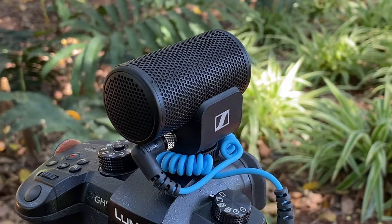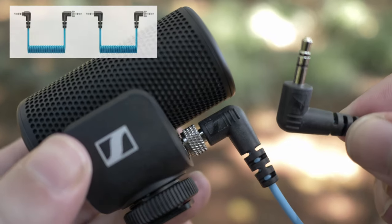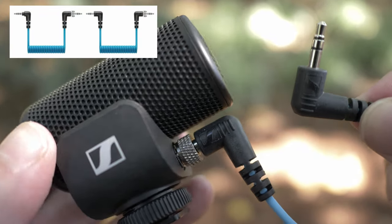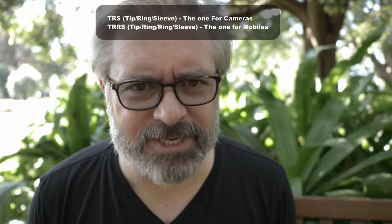The other thing that's very important in microphones these days, especially for vloggers, is that we often use our real camera but also support it with our phone. Having a microphone that can do double duty is very important. It comes with two separate cables — one with a regular TRS that goes straight into your camera, and also a 3.5mm 4-pole TRRS connector for your phone. I get confused by all the acronyms I deal with on a daily basis.